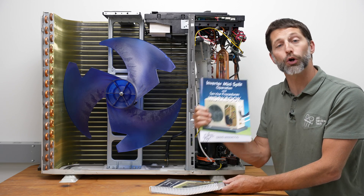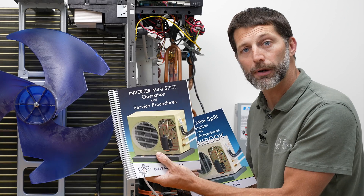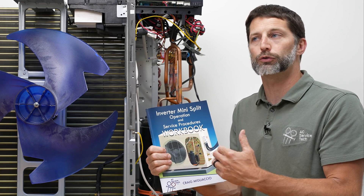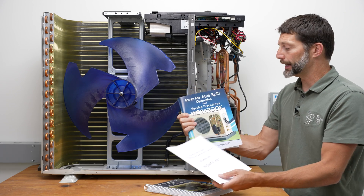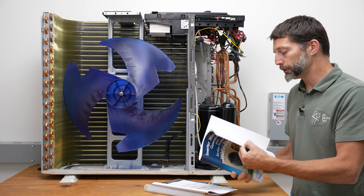I'm excited to announce that we have our new workbook available, and this is to help you retain the knowledge that you've gained in our inverter mini-split operation and service procedures book. This is an application guide for you to study and test your knowledge, and it comes with a self-study answer key so that you can check your own answers. It has seven different types of questions.